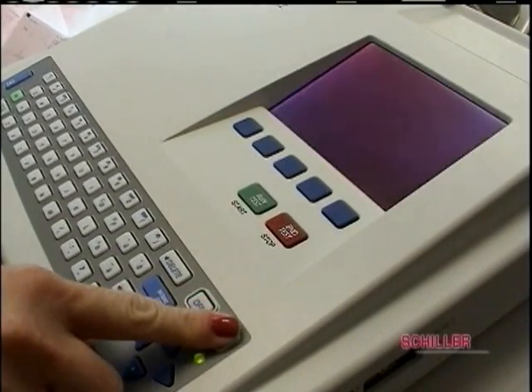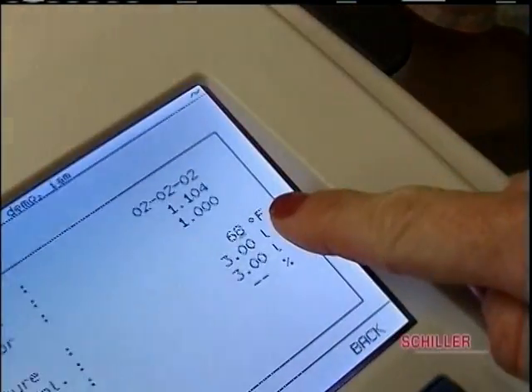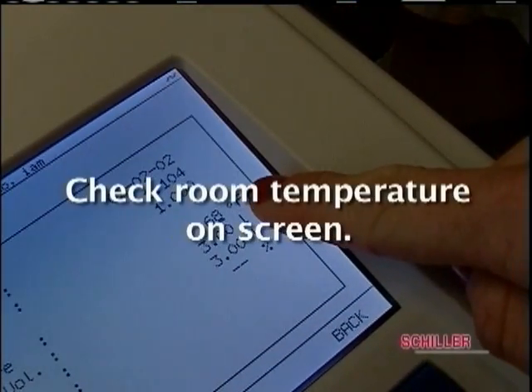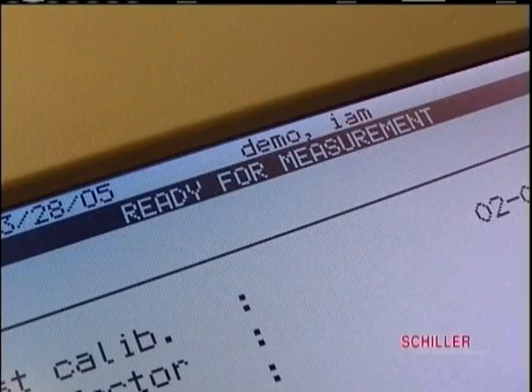Turn the AT102 on and press the calibration or cal button. Check to make sure that room temperature is on the screen and press enter. Then press run test, start, or the green button. The screen will say ready for measurement.